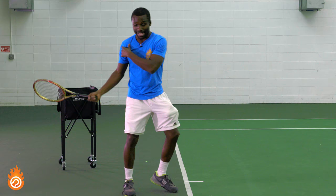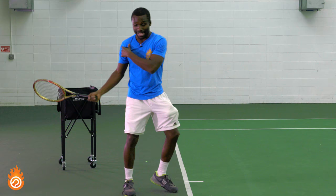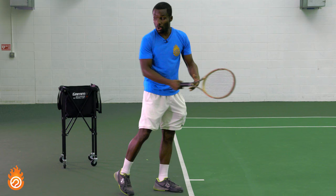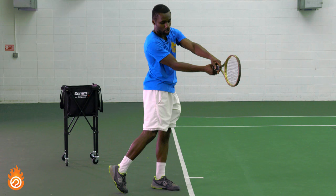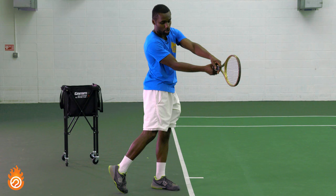A quick tip I like to have players visualize: imagine there's a tube through your hip and through your shoulder that matches the racket. As you swing, try to keep those tubes in alignment, parallel. The big mistake is if your hip is back here, your racket's here, and your shoulder's here — they're not in alignment. When you swing and make contact, notice how the racket, hips, and shoulder are all aligned.